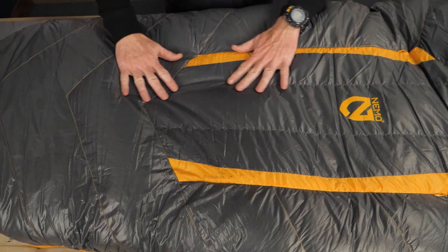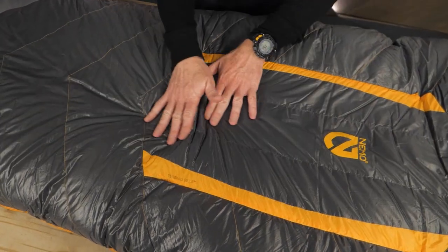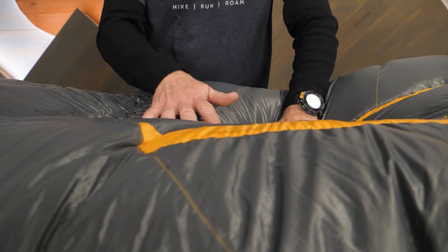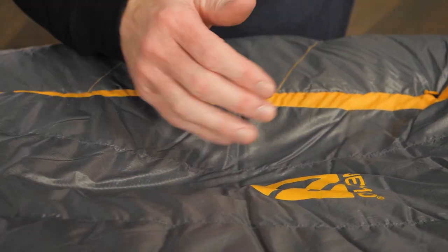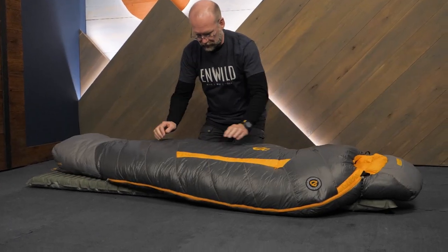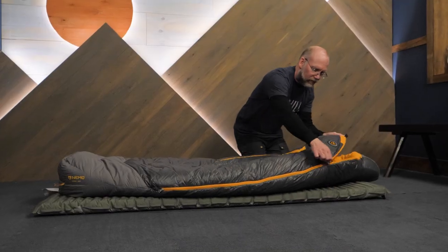The outer shell of this bag is nylon, treated with a DWR to resist and manage moisture. To keep you warm on cold nights, the bag is insulated with 800-fill hydrophobic down. These down clusters have been treated so they resist moisture longer than untreated down, and they dry faster when they do get wet. This down insulation is also PFC-free and RDS certified, so you can sleep a little easier.